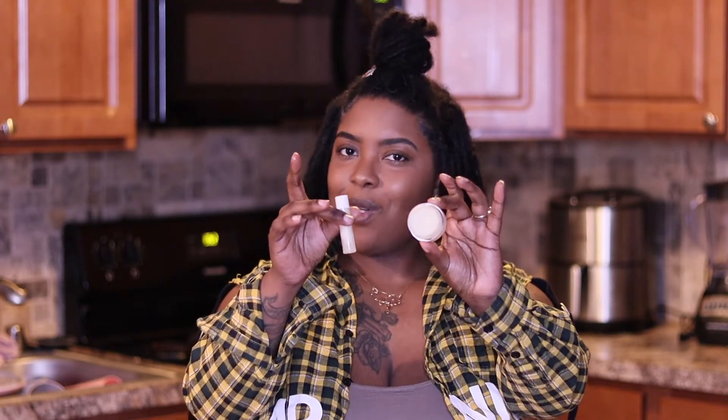Hey beauties, welcome back to another one of my videos! If you don't know by now, my name is Crystal, and in this video I'm just going to be showing you how to make your own lip balm at home. Stay tuned to watch the rest.